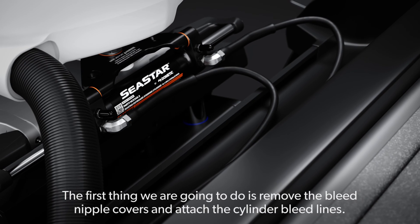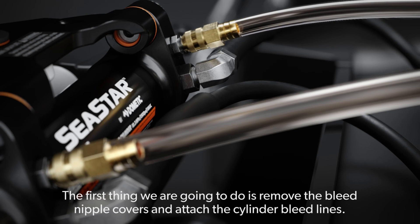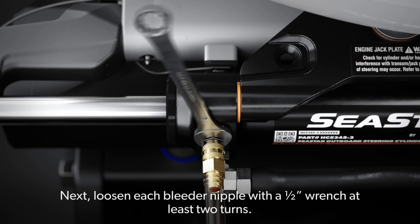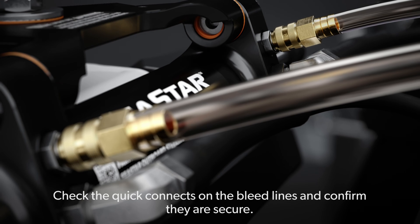The first thing we are going to do is remove the bleed nipple covers and attach the cylinder bleed lines. Next, loosen each bleeder nipple with a half-inch wrench at least two turns. Check the quick connects on the bleed lines and confirm they are secure.